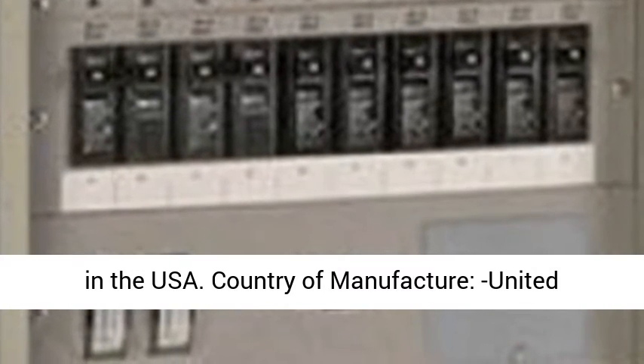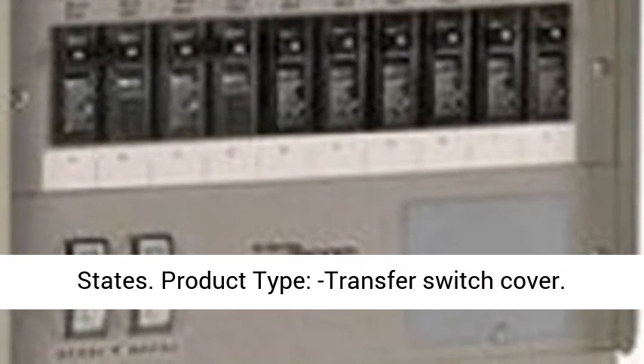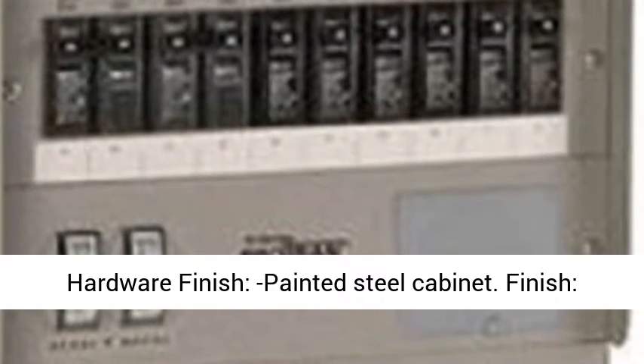Country of Manufacture: United States. Product Type: Transfer Switch Cover. Hardware Finish: Painted Steel Cabinet. Finish: Steel.